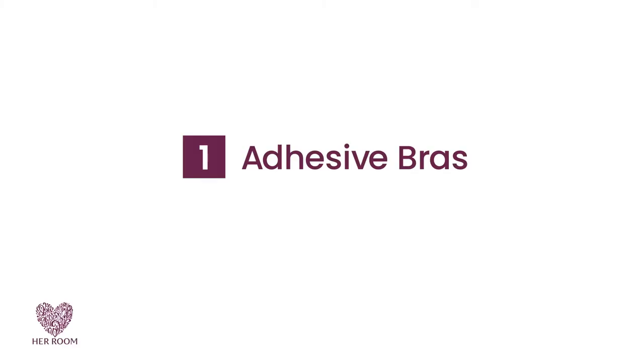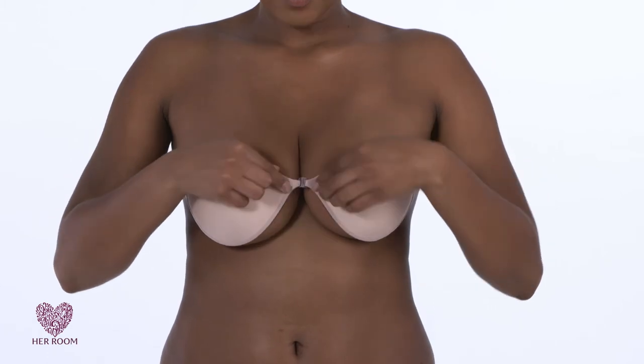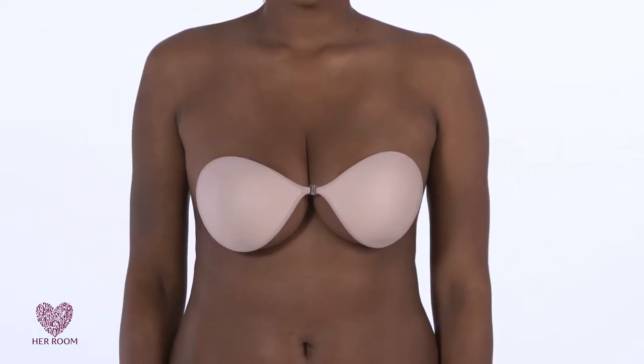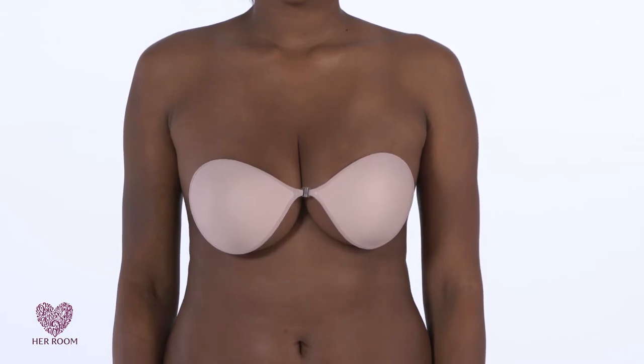With that in mind, here are some tricks to try. Number one: adhesive bras allow you to pull your breasts together, and their clasp helps to keep them touching. Women with implants find these bras to be their best option. These bras, however, provide no support or uplift.